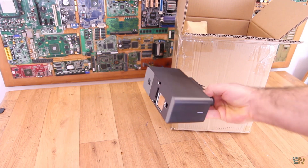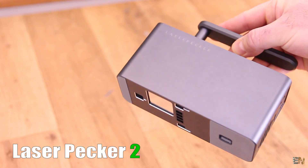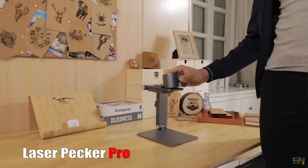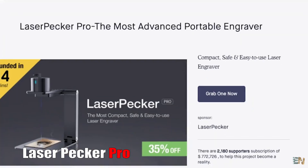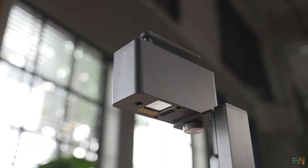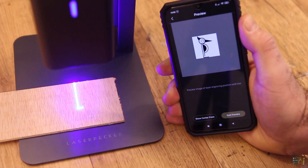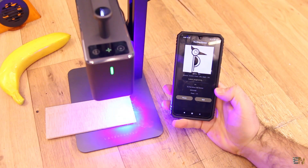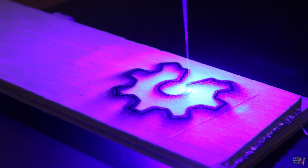A few weeks ago I received this new laser engraver — this is the Laser Packer 2. The creators had a very successful Kickstarter campaign last year with the Laser Packer 1 and now they released a new and improved version. The design is compact, with galvanic actuators offering a lot of speed, easy and intelligent control from any smartphone, real-time preview of the design, a 5W laser, and a portable handheld shape.